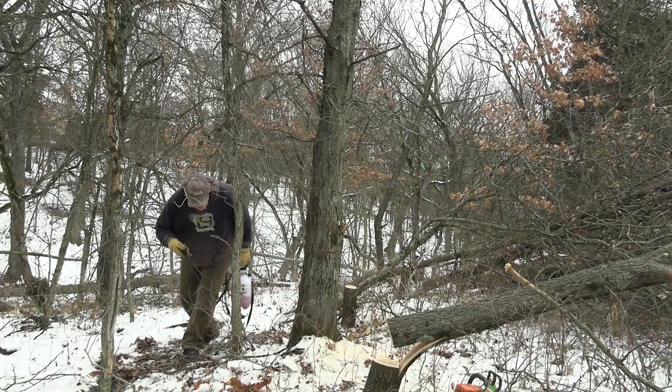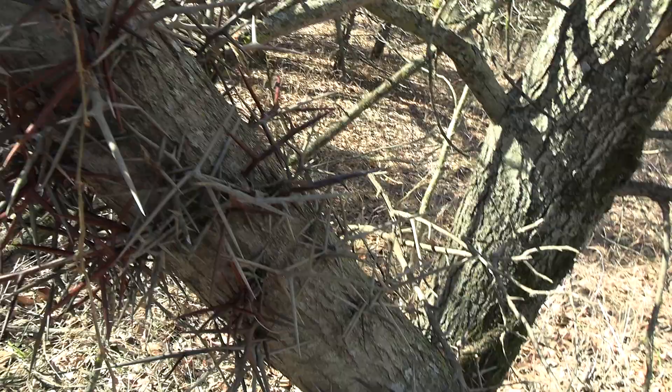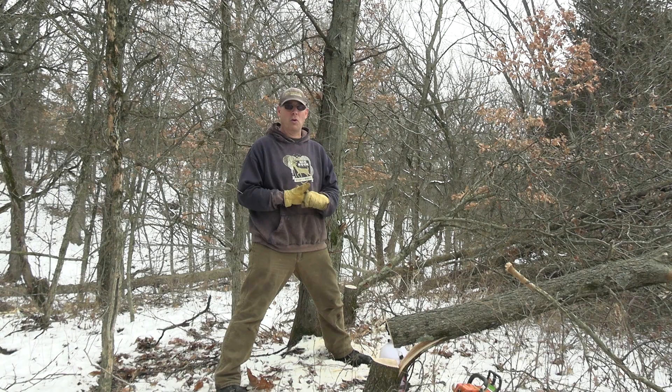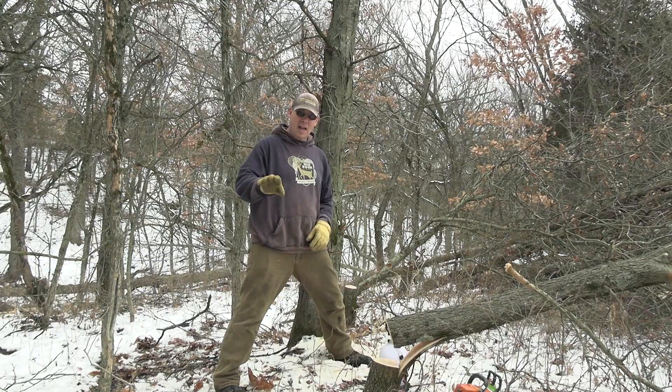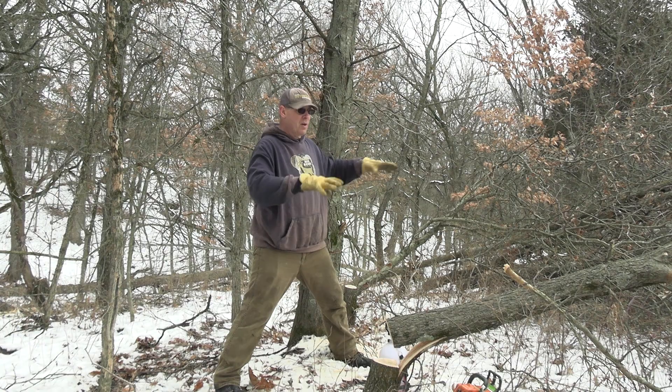That's it — this tree will be dead. See these thorns — I can't stand these Honey Locusts. One last point: in my area, one of my favorite woody browse species is coral berry. The reason I like it is it never really gets higher than this, so it's always available for deer to browse, and the leaves stay green a long time into the fall. This little pocket I picked is full of coral berry, so not only have I created this soft edge where deer can now bed around these brush piles, I'm also opening up sunlight in this pocket for this coral berry.